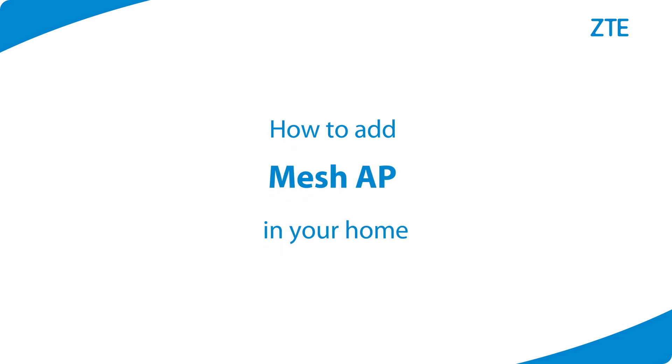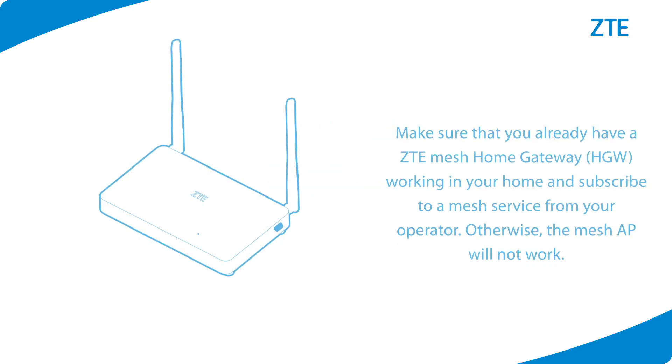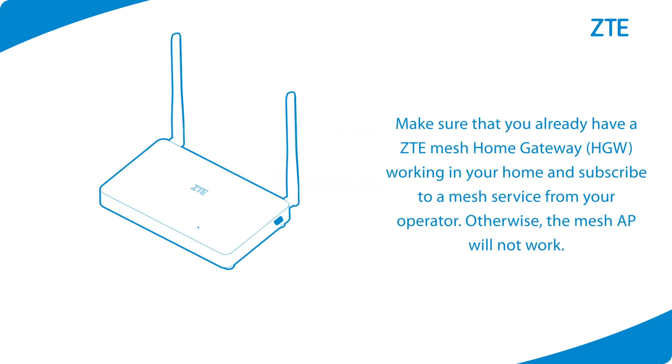How to add a Mesh AP in your home. Make sure that you already have a ZTE Mesh Home Gateway working in your home and are subscribed to a mesh service from your operator. Otherwise, the Mesh AP will not work.